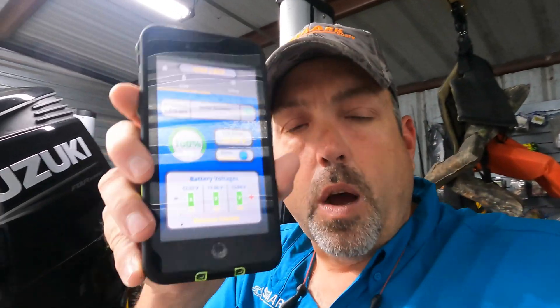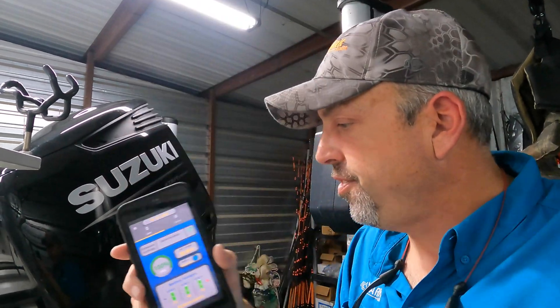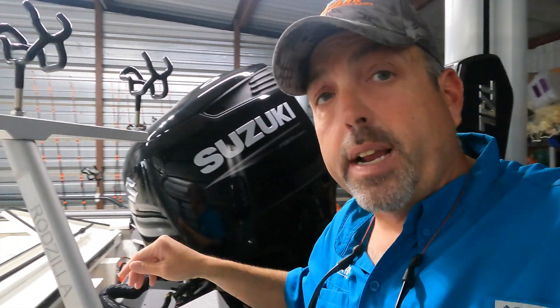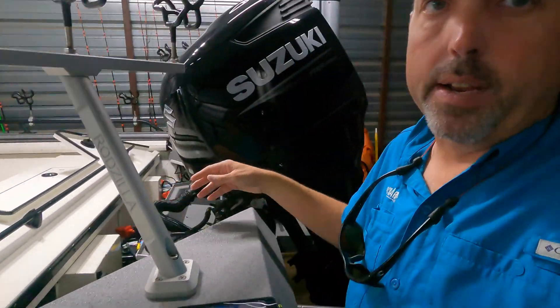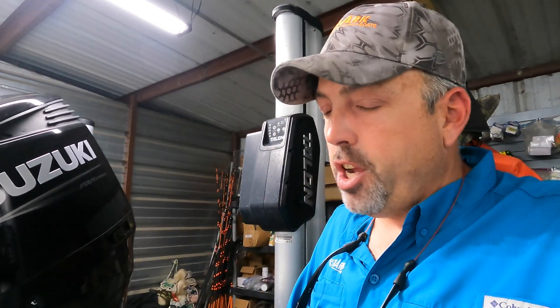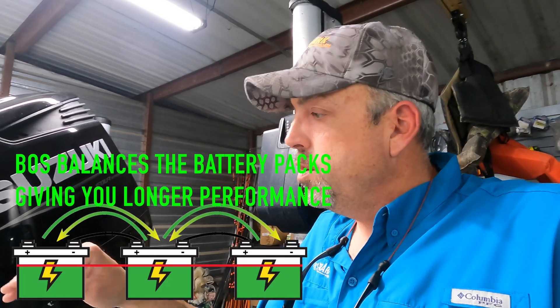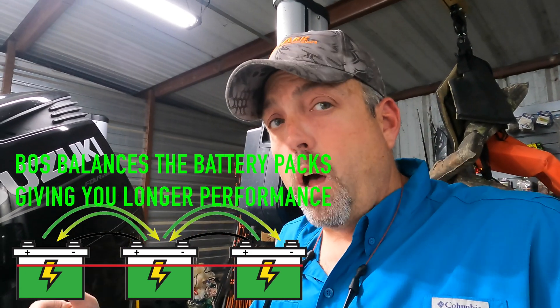So let me show you what this does. This is the app pulled up on my phone — it sends a Bluetooth connection to the Boz pack I showed you. Basically what the Boz does is it balances your battery packs. When you've got that weaker pack, it shuttles power from the other two packs to that weaker pack and balances the load, so you have an equal load on all three battery packs.